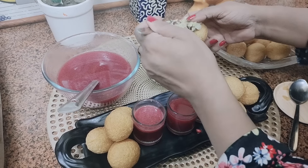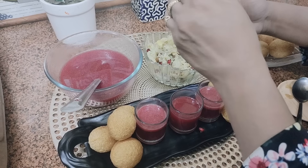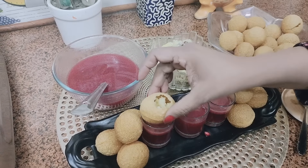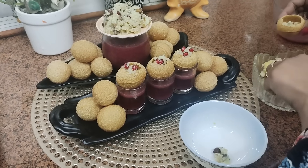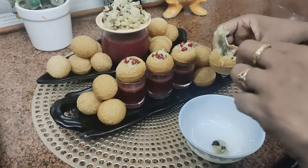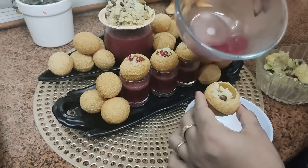Friends, now we will add the mashed potatoes into it and keep it on top over here. Let's have a taste — wow, it's so yummy, I like it so much! And this flavor, I'm sure you will love it.